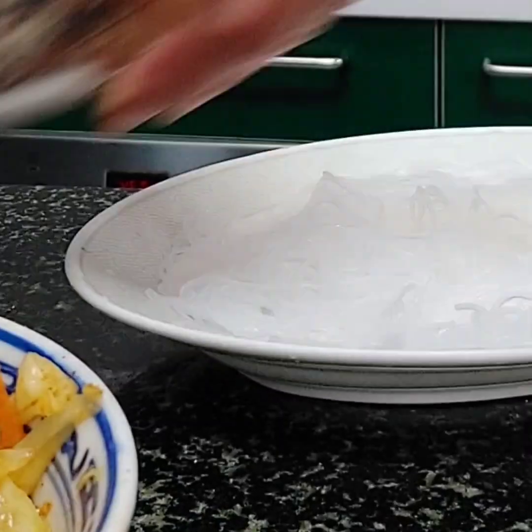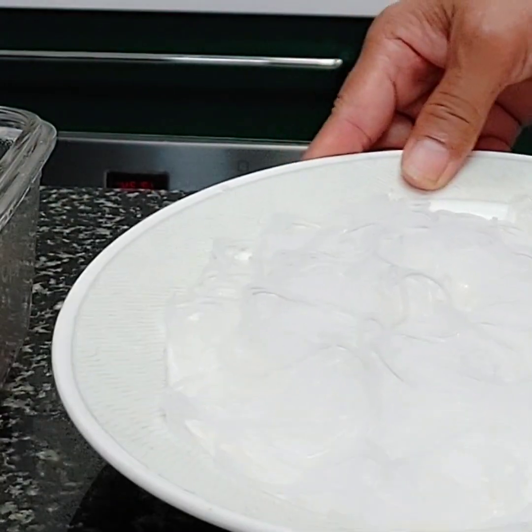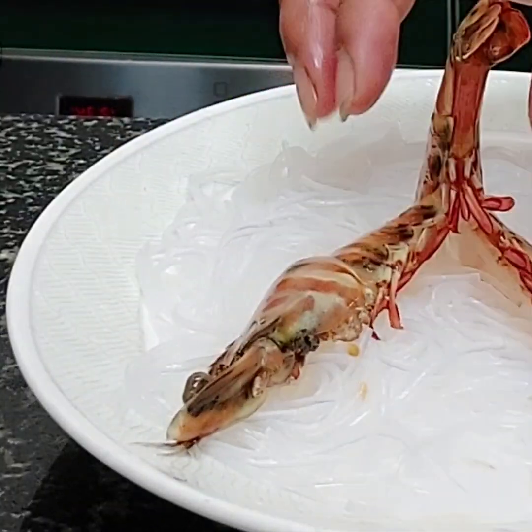Arrange the vermicelli into the plate, and now I'm going to arrange the prawn on top of the vermicelli — arrange it like this.